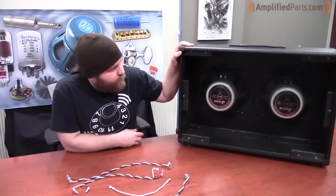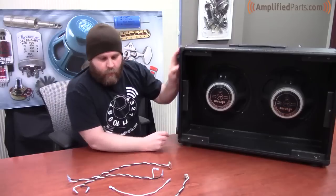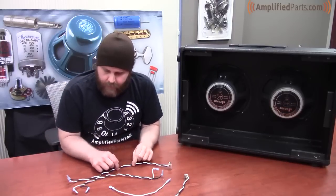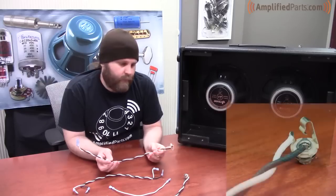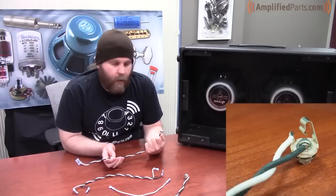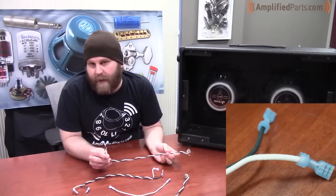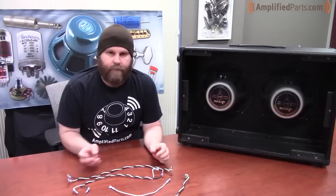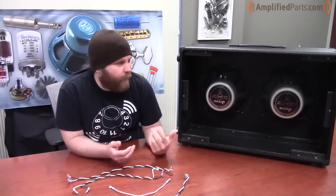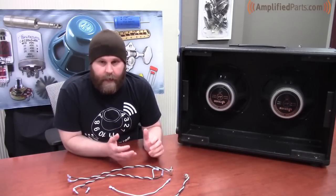We've got our 212 speaker cabinet loaded up with two Jensen Electric Lightnings at 8 ohms. We're also going to be using these harnesses made up using our number 20 cloth covered wire and our Switchcraft mono jacks. I also added some stake-on spade connectors on the end for the ease of taking them off and putting them back on. If making this more permanent, I would just solder the connections.